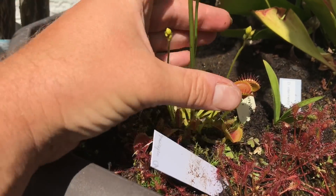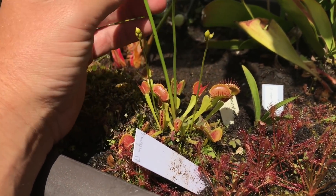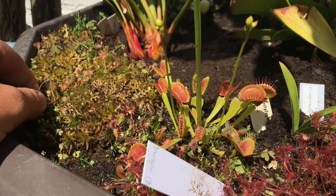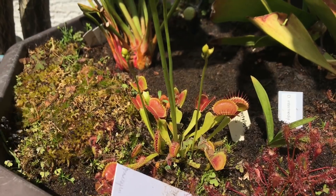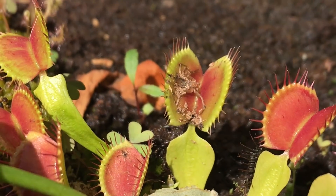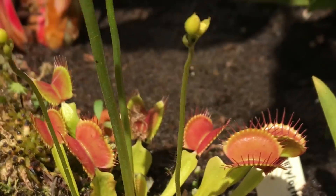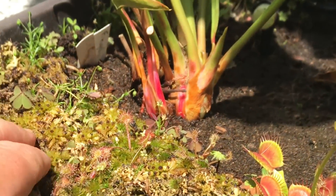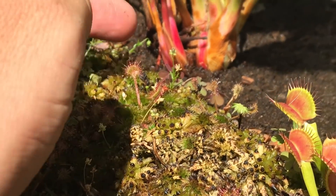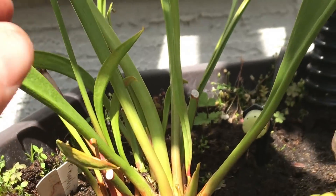If you're not going to collect seed, I do recommend cutting the flower stalks off. I've let them get a little big, but I would cut them off - it gives the plant more energy, especially if you don't want the seed. This one here has managed to catch a spider and reopened afterwards. There's a bit of sphagnum moss and a bit more Drosera rotundifolia or intermedia in there - they creep around sometimes.